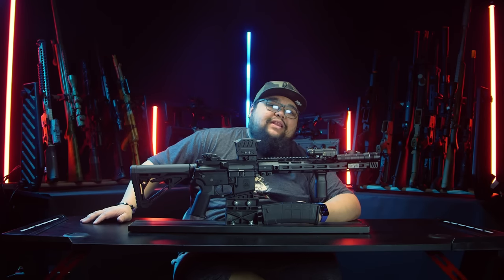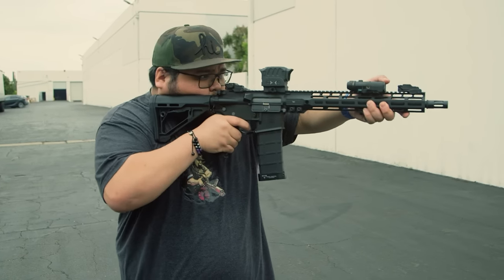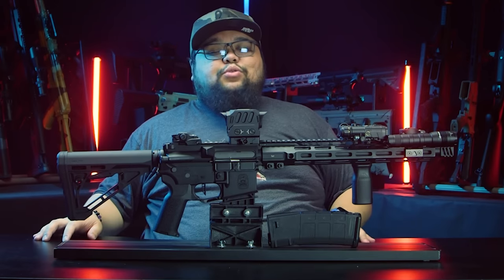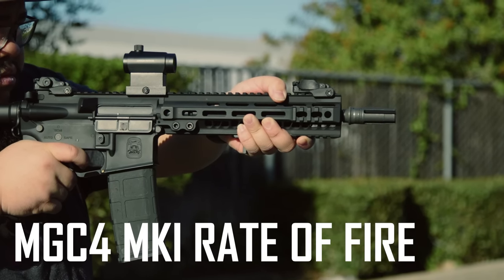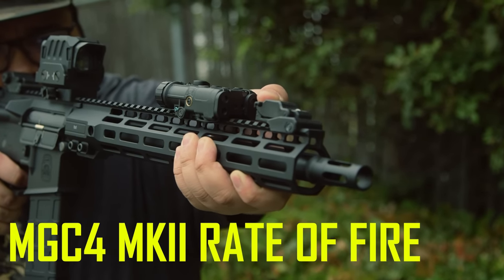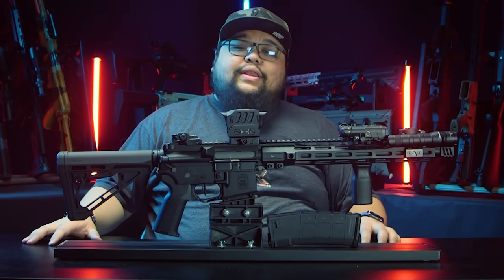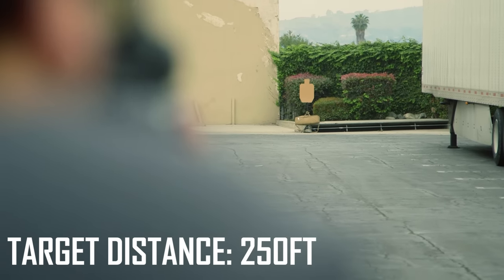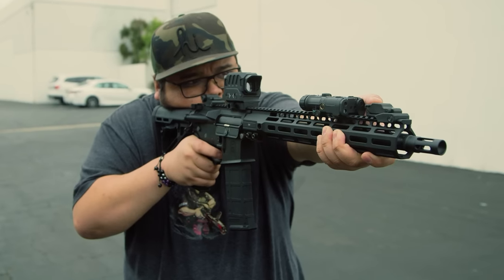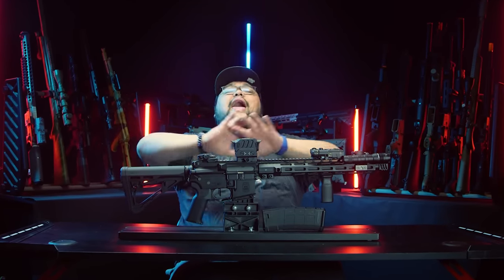Was I lying when I said the Mark II performed great? No, I wasn't. As you can see from our test, it shot fantastically. Here's a comparison between the rate of fire of the Mark II and the Mark I — there was a clear improvement in rate of fire without a huge loss in trigger response. Range and accuracy: outstanding. Rate of fire and trigger response: excellent.